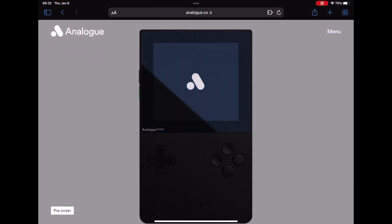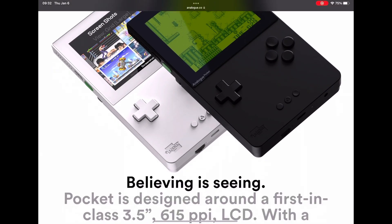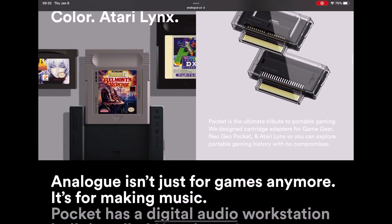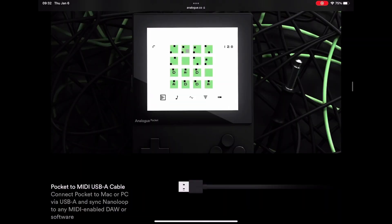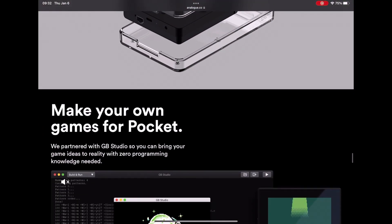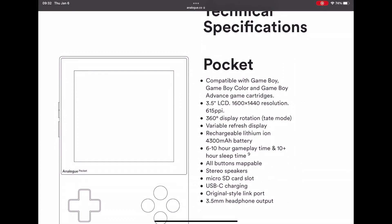Today I want to do a battery test for the Analog Pocket. Let's scroll down to their website specs. Technical specs say it has a 4300 milliamp battery with 6 to 10 hours of gameplay and about 10 hours of sleep. I didn't test the sleep — I just tested how long it stayed on with a screen that was moving around.